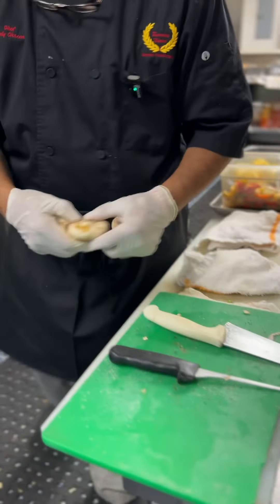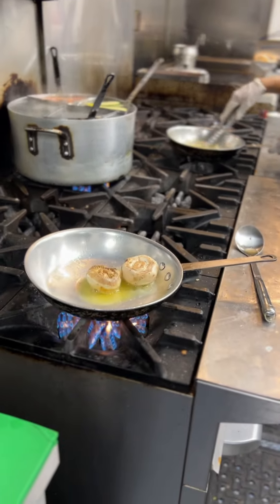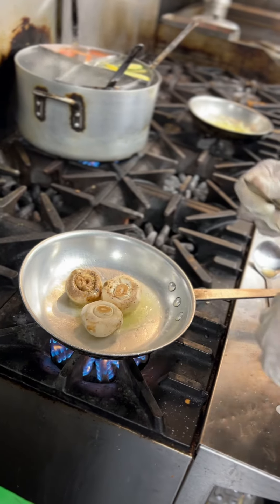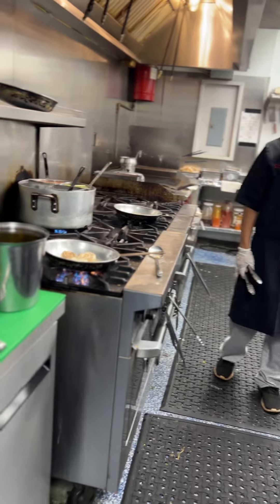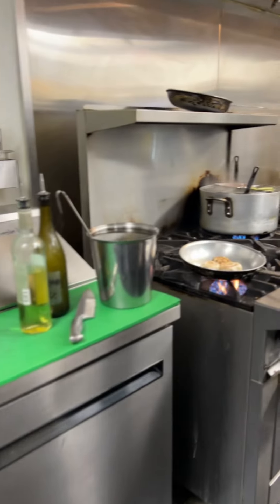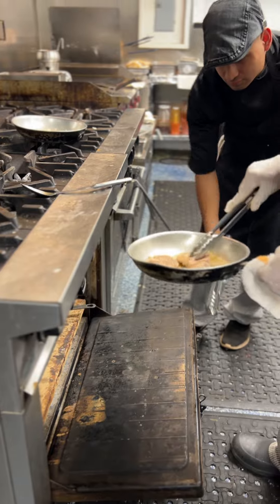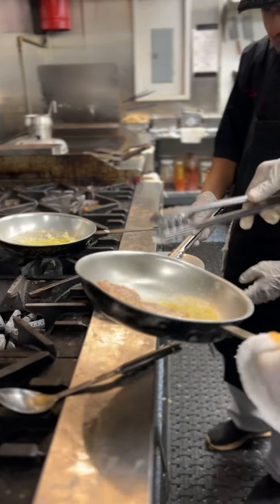Now we've got only two, so we have another one here. That's cooking there. Let's try it. Okay, let's get some more. Put this in the oven in a few more minutes.